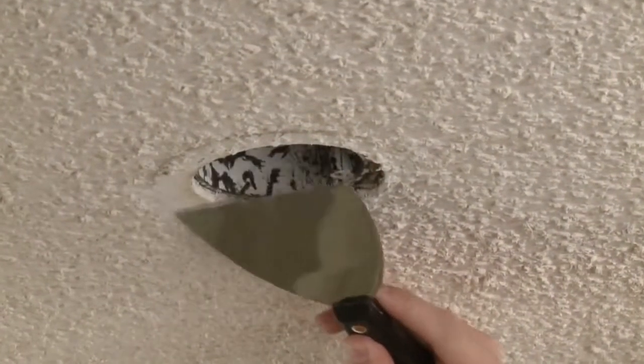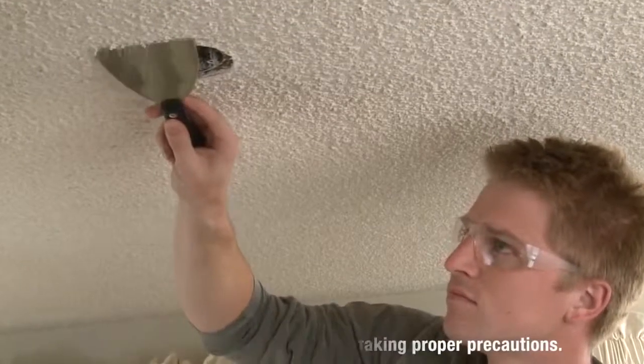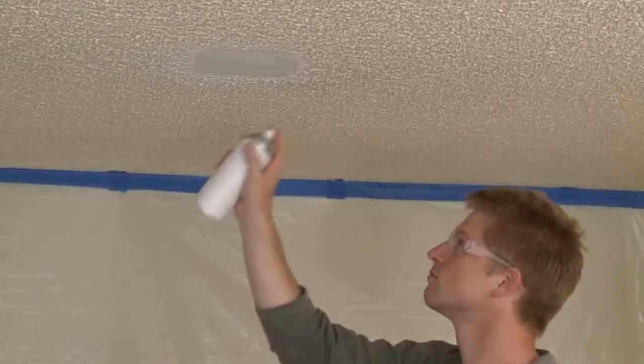It's important to prep the surface properly before applying new texture. Use a drywall knife to scrape away any damaged texture. Clean the surface, then prime the area with a white primer.